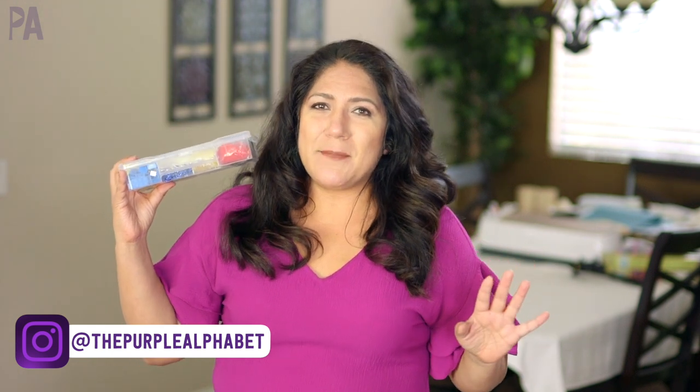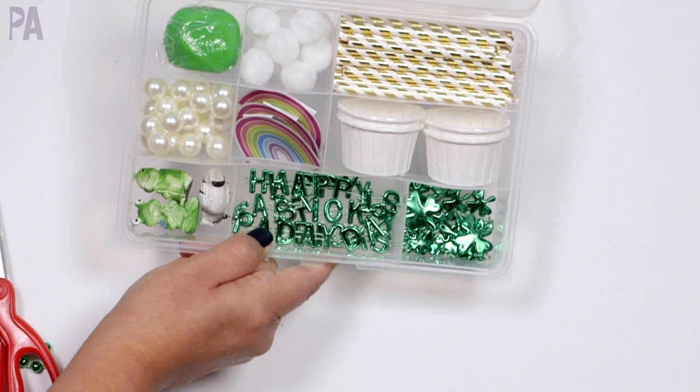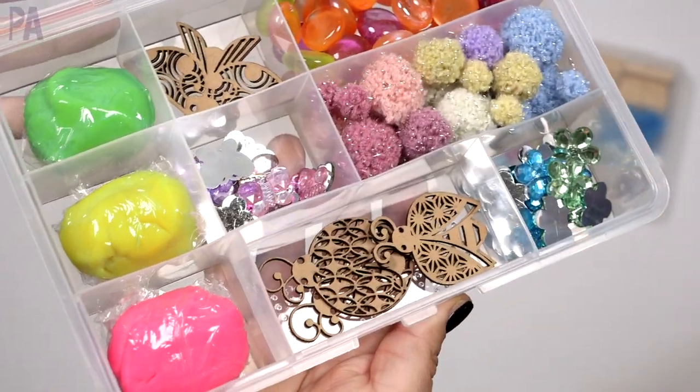It's Christina from the Purple Alphabet. Love these videos — they are so much fun. It's been a huge rage over on Instagram where people are making these Play-Doh Tinkerbox tray kits. They call them all sorts of different names. Essentially, they're little kits with all kinds of little trinkets inside that your kids can explore and make their own creative play. I'll link a playlist down below so you can check out past videos after this one.